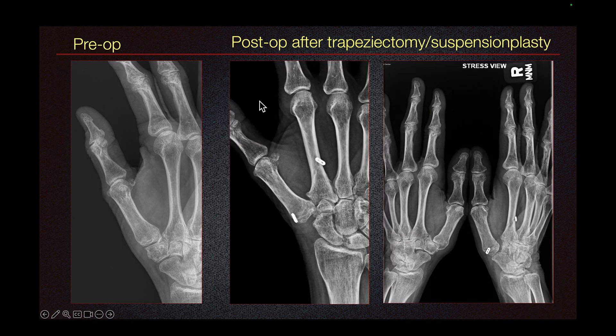This patient underwent trapeziectomy and suspensionplasty. This is the pre-op radiograph on the left. We can see that the trapezium has been resected. In suspensionplasty, the abductor pollicis longus is resected and used to create a suspension to prevent the first metacarpal bone from sliding down. In this stress view, we can look at the left hand and the operated right hand, and we can see the trapezium on the right side is absent.